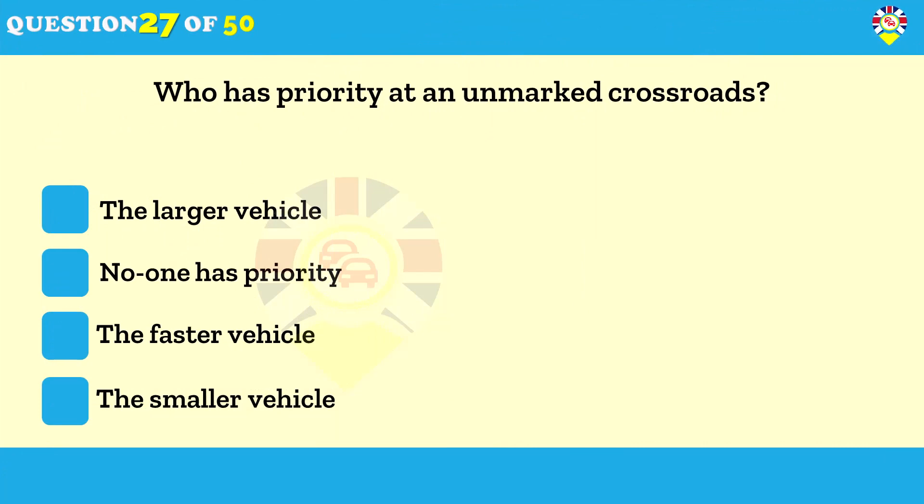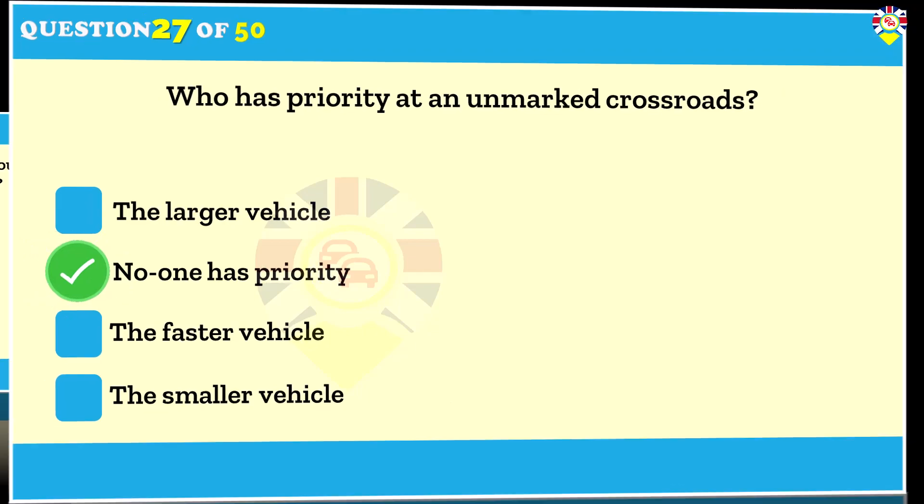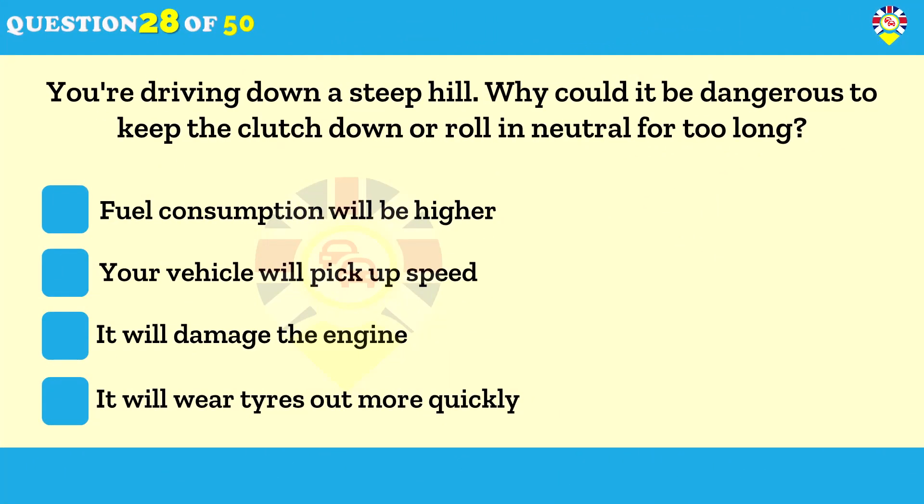Who has priority at an unmarked crossroads? No one has priority. Practice good observation in all directions before you emerge or make a turn. Proceed only when you're sure it's safe to do so.